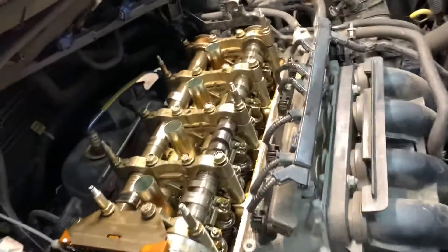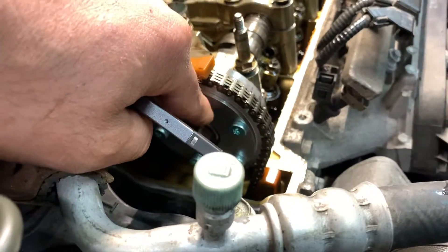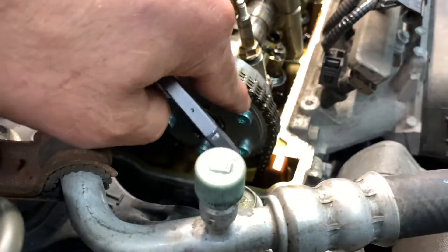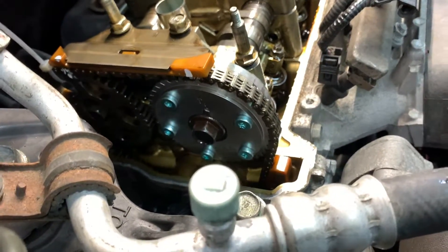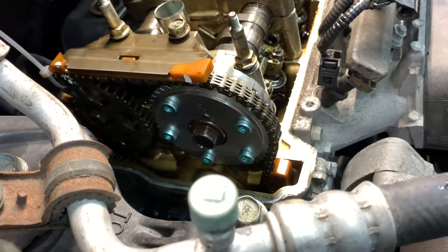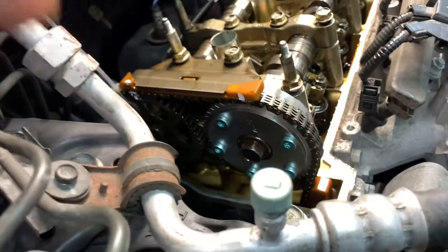For my mechanic friends, don't go crazy replacing every single part on these cars. It is this VTC actuator sprocket right here that is bad and it's causing the rattling sound. That's it.